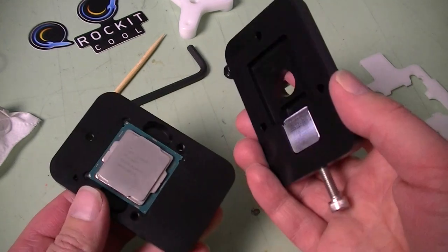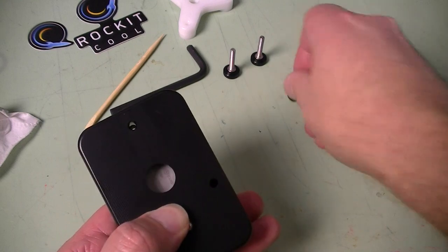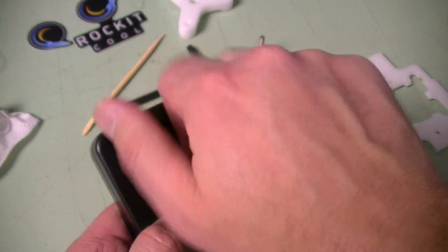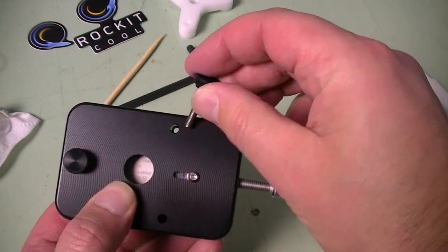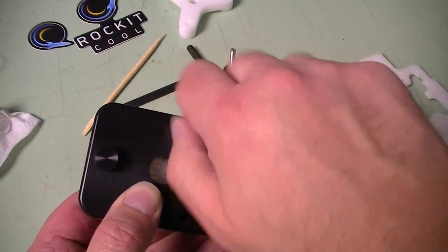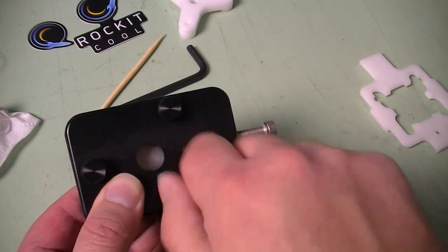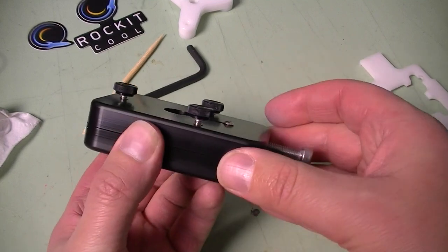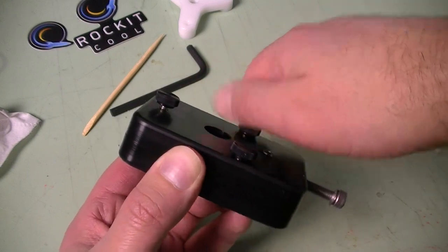Put the top on and make sure that the pusher piece is all the way back. Line up the device so that the holes are lined up, then take your thumb nuts and screw them into place. You need to align all three screws. When cinching these down they don't have to be extremely tight — just finger tight. Run them down until they stop; don't need to crank them in place.